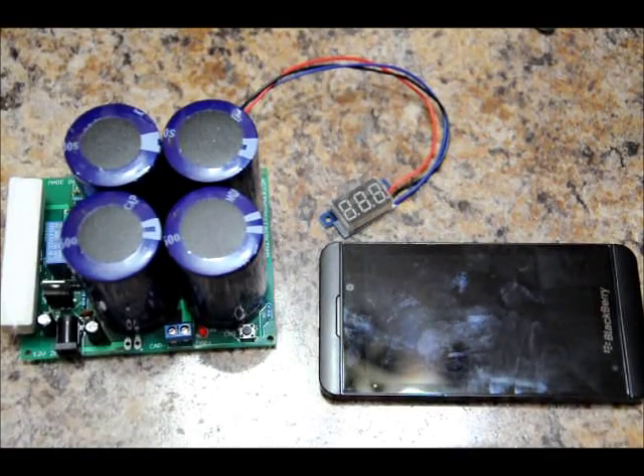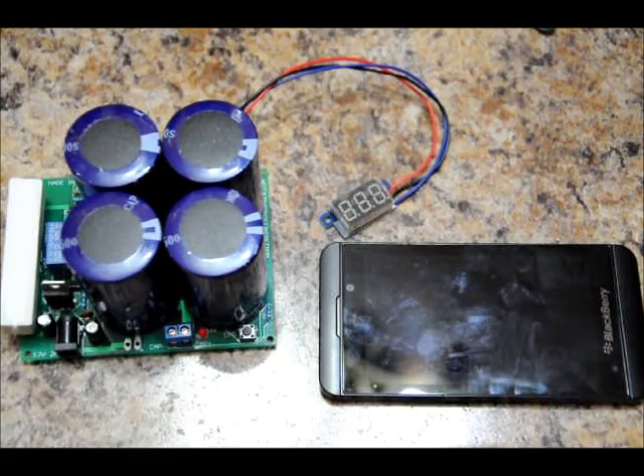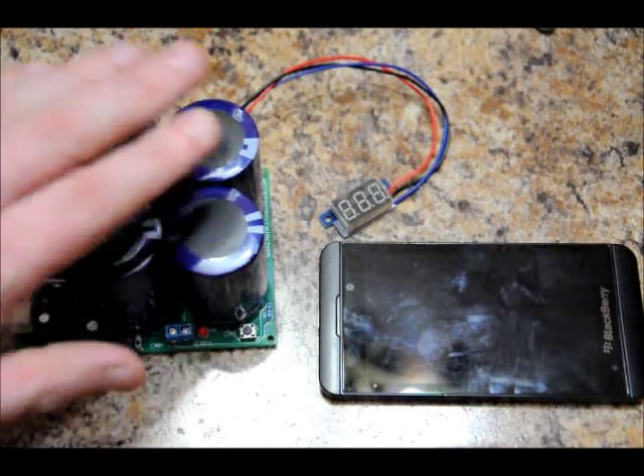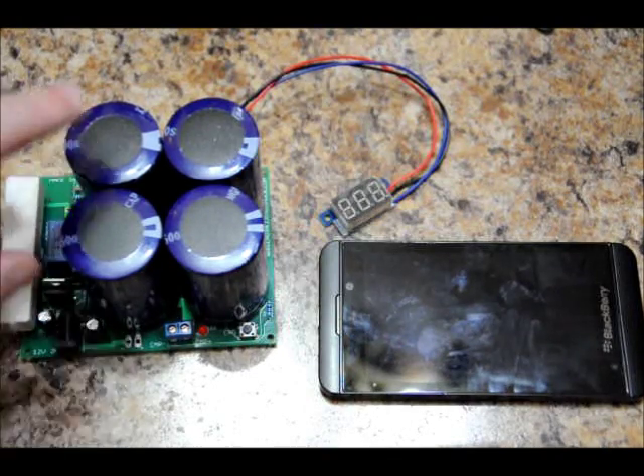Hi everyone, Patrick here from EngineeringShock.com, ElectronicLessons.com, and PaintBallProps.com. Today I'm going to show you another application for our 400 Farad 5.4 Volt capacitor bank with on-volt 1.5 Amp charger and display.